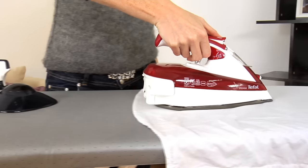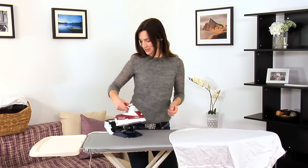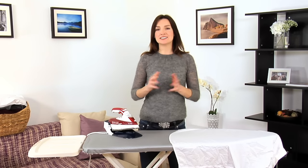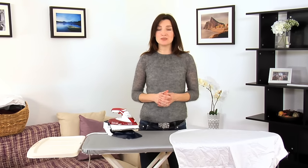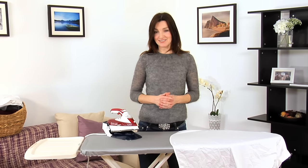Plus the large 250ml water tank helps you keep ironing for longer between refills. Brilliant to use, superb performance and highly efficient — the Tefal FV9970 Free Move.